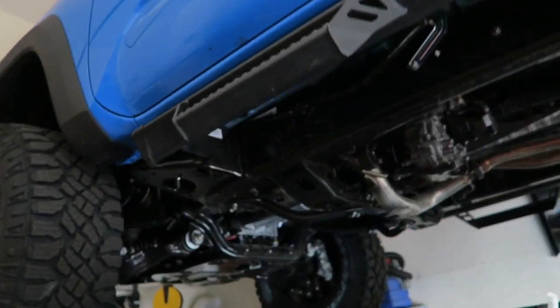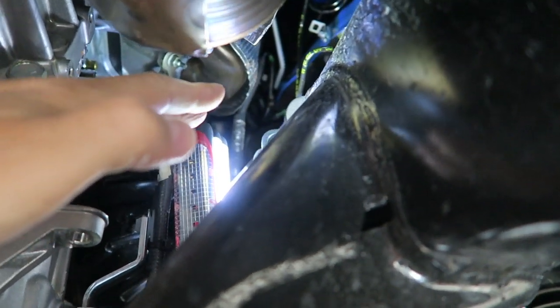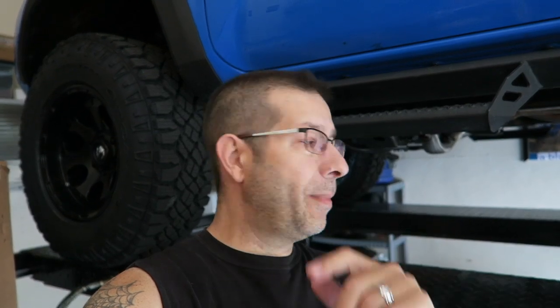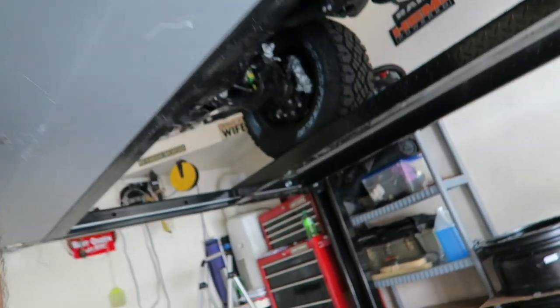Morning everybody and welcome back to the channel. Today I'm going to do a simple little Tacoma mod that could end up saving you a big hassle in the long run. What I'm doing is a little AC drain line mod, because I don't like the way that the Tacoma drains now — and that's not a good thing.